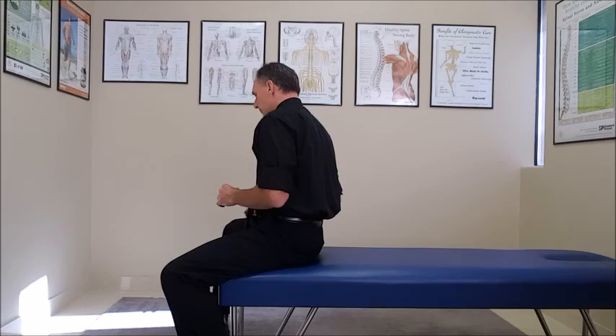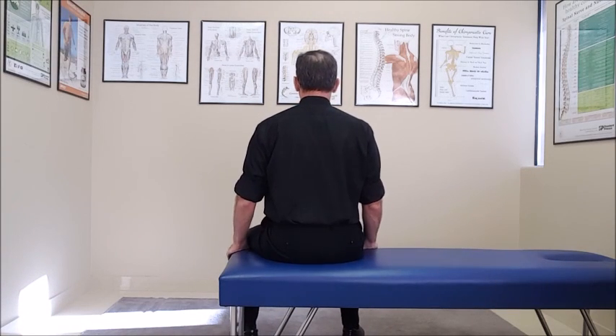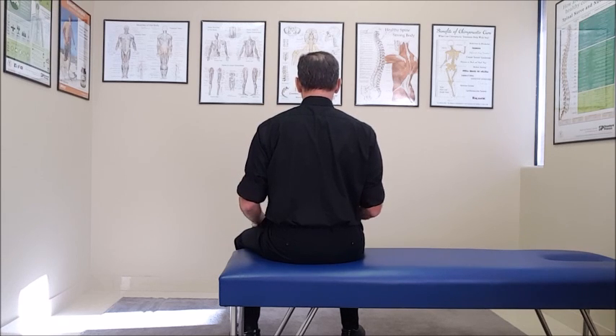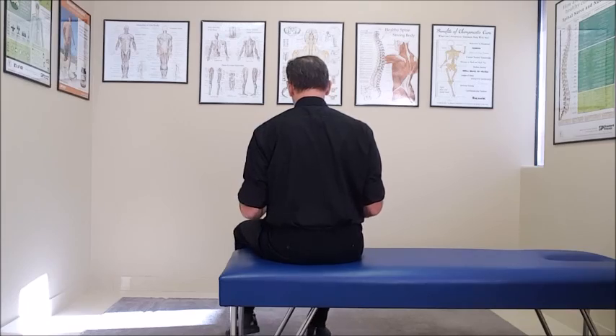Now I am going to turn my back so you can see it. I have the patient sitting up nice and straight. There is not a lot of motion — it is an isometric exercise. The shoulder blades are pulled backwards and held in that position for six seconds, and then relax. Once the patient gets the motion down and understands it, they can change the hand position.